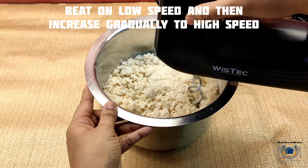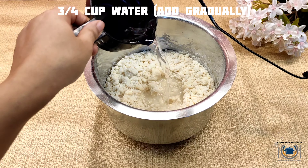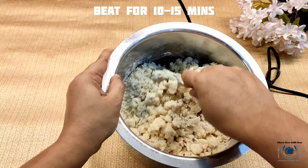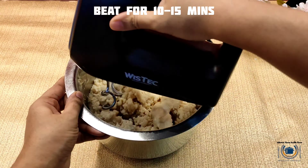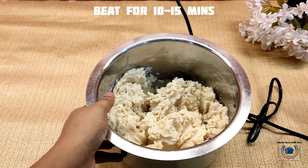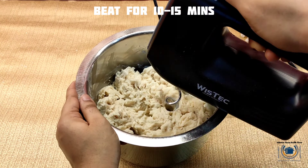You have to knead this for about 10 to 15 minutes. After milk I'm also adding water. You can see all the ingredients at the end of this video — I have made the list. Start with low speed and gradually increase to high speed. I'll show you the consistency for gluten-free bread.